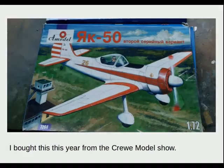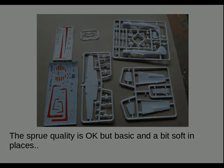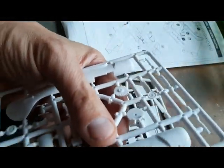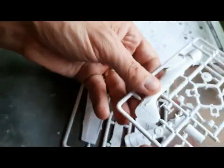I bought the kit this year at the Crew model show, along with the Yak-53. The sprue quality is okay, but basic and a bit soft in places, with quite a nice but rather cramped decal sheet. One thing to notice about A-model kits is that the sprues seem to be quite uniformly small — I believe that's due to the injection moulding capability they have — with a number of sprue gates, so a bit of time and care needs to be taken.